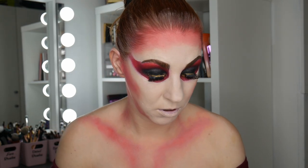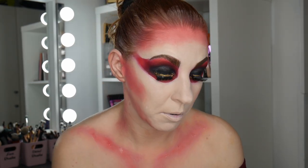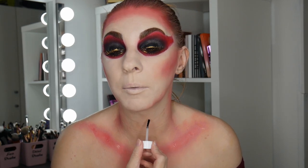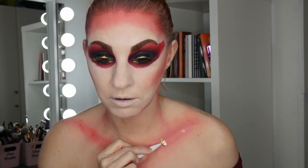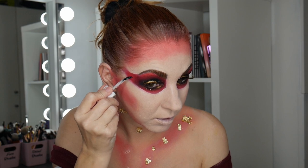Should I stick some gold foil on — like gold peeling skin for the devil? My devil has gold skin! I'm going to try it on my chest first using special effects spirit gum. I've never used this before — I put some spirit gum on, the foil floats away a bit but then sticks. I'll do some on my face too — my forehead and a little bit around the eyes. It works like lash glue — you leave it, then it sticks strongly.